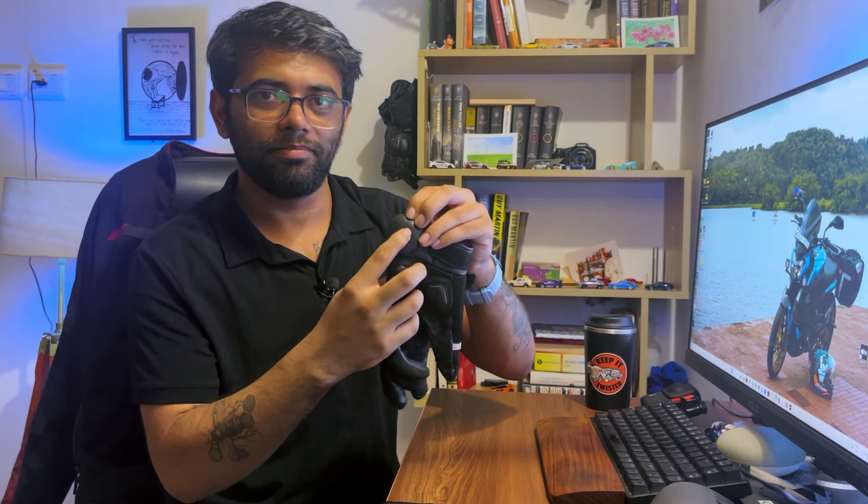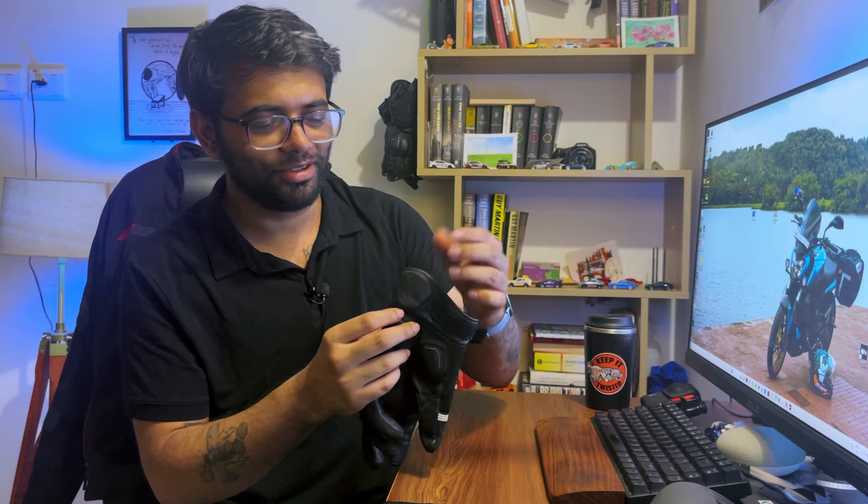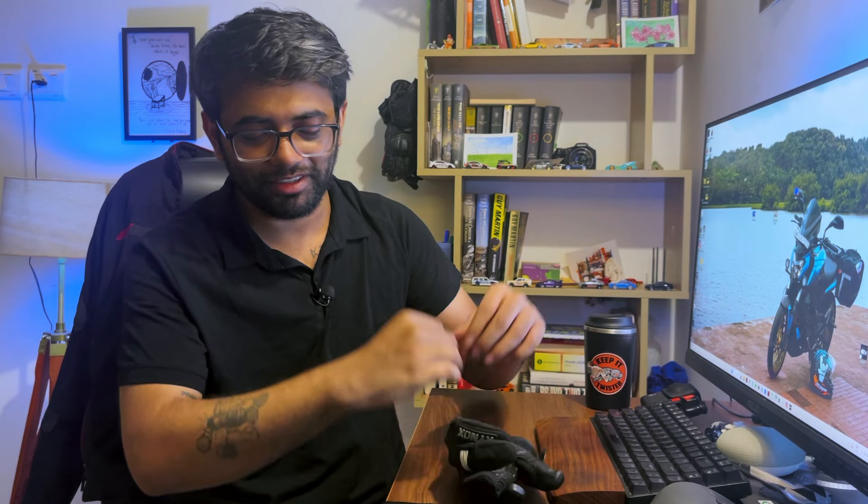There's also no protection for the Navi bone — there is some foam padding but it's not substantial enough and it doesn't even sit on the bone itself, at least on my hands. Finally, Rhinox is an Indian brand — why are they making their gloves in China?